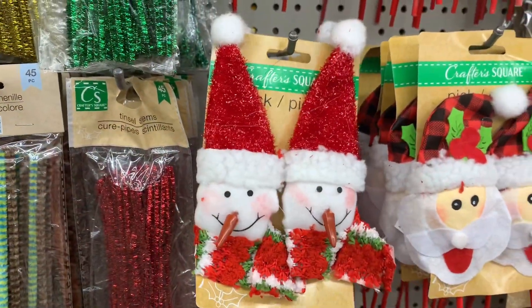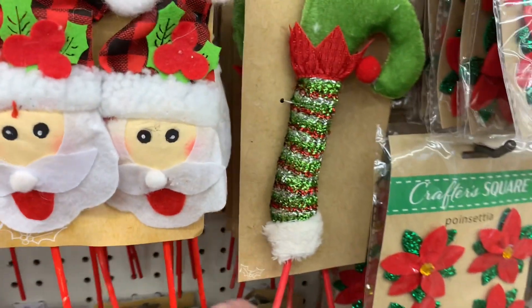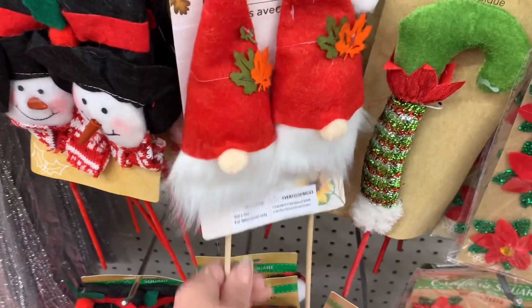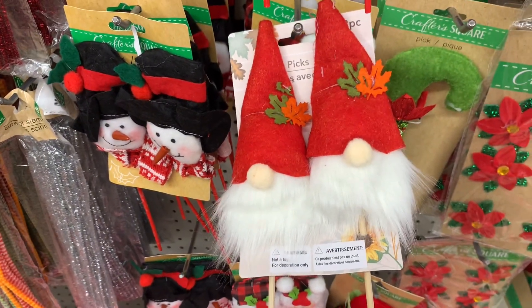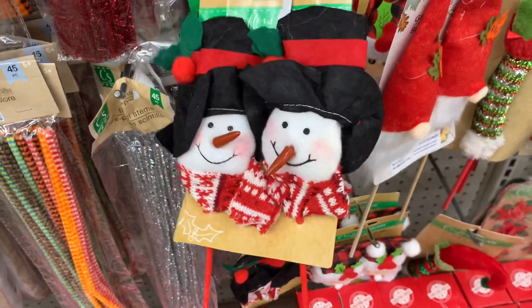They also had these cute little felt picks. These are perfect for floral arrangements, wreaths, things like that. Maybe a centerpiece for your table. They did have different styles, and I thought that the snowmen down on the left were really cute. Those are super cute.